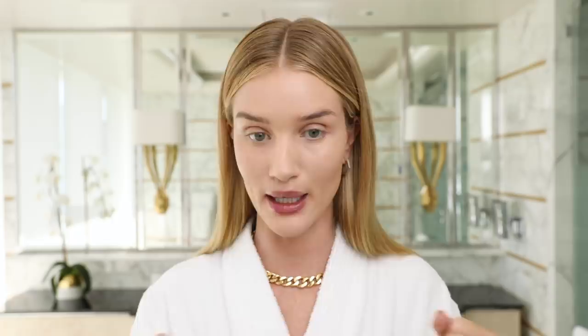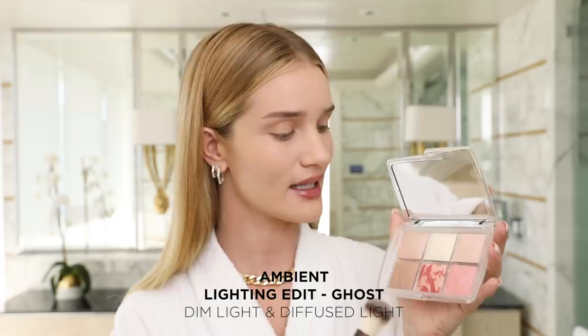Next step, I'm going to use the ambient lighting powders from the Holiday Ghost palette — the two in the top left-hand corner. I'm going to take my brush and blend them both, applying this to all the areas where I want more luminosity: here on the top of my cheekbones, across my eyelid. You can really just apply these powders all over — it's almost like a filter for the face.